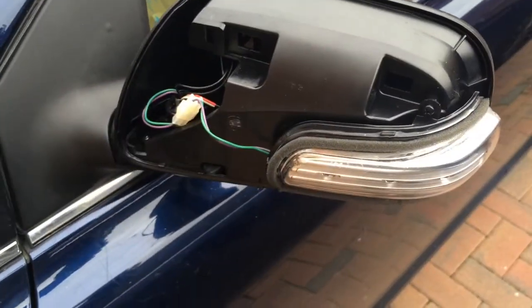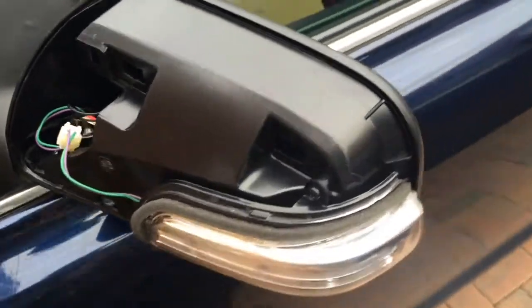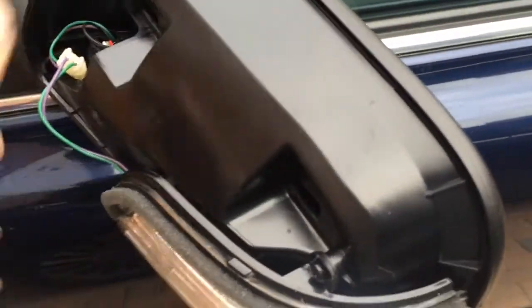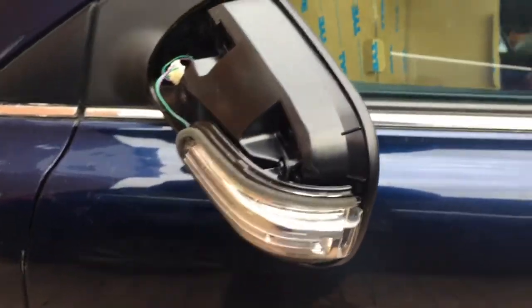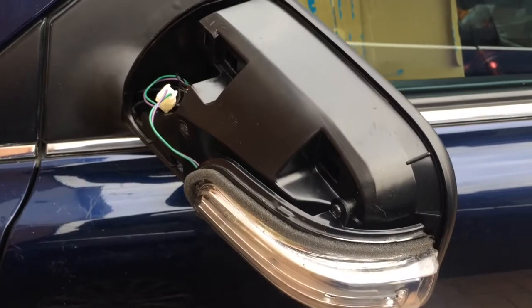I can't get the cover to go on properly — it's just not clicking in on the top for some reason. It should just pop right in there, but it's not. So I'm going to take a break, have something to eat — plan B.